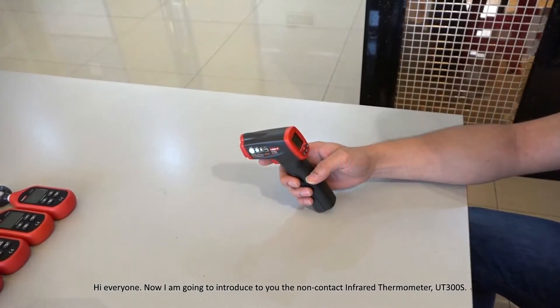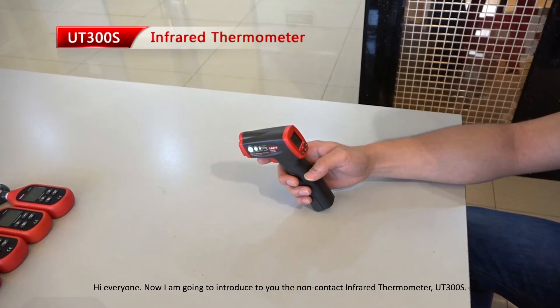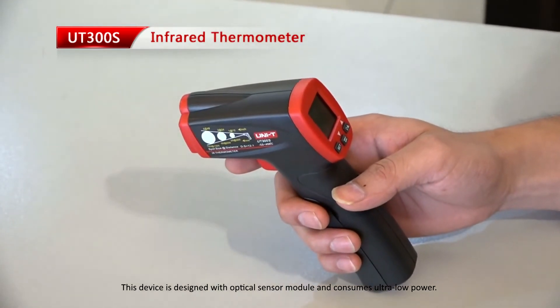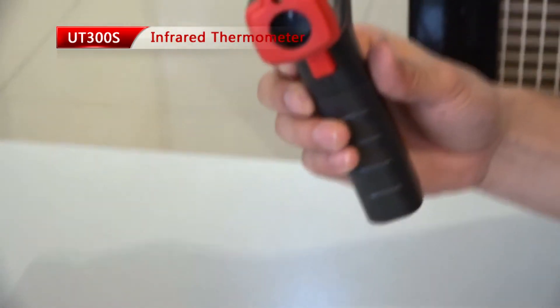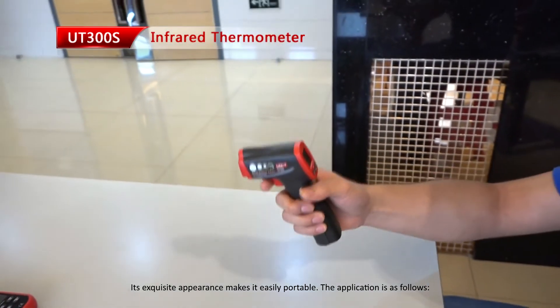Hi everyone, now I am going to introduce to you the non-contact infrared thermometer UT300S. This device is designed with an optical sensor module and consumes ultra-low power. Its exquisite appearance makes it easily portable.